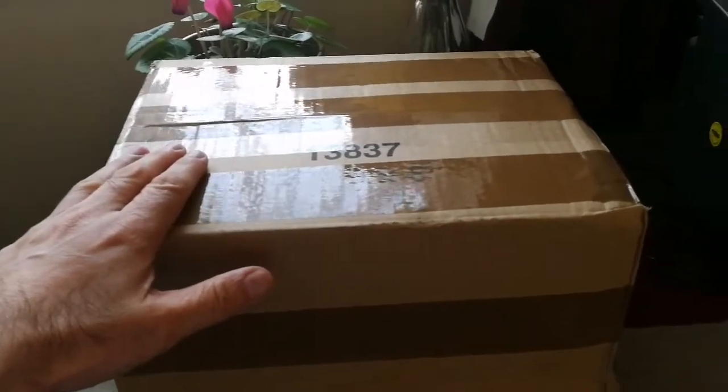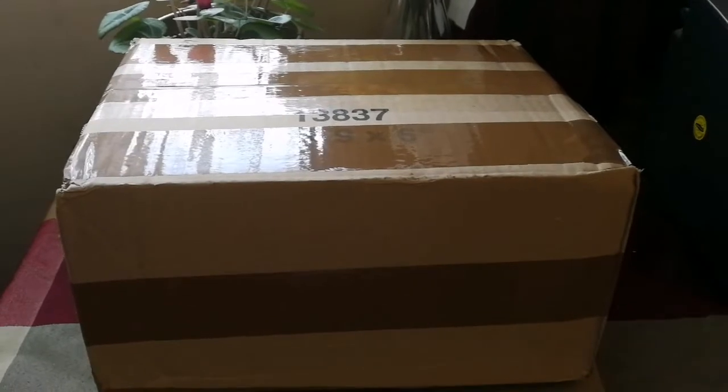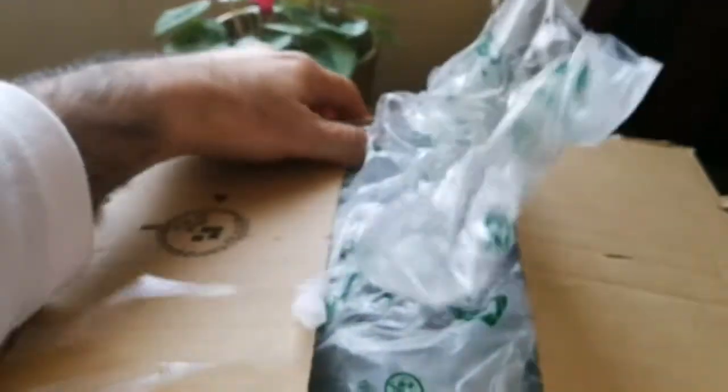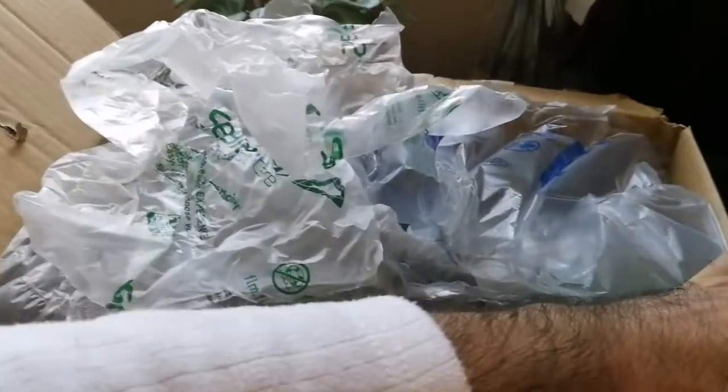This is the time for another unboxing video. We have received this box and I'm going to open it now. Let's do this — let's open it. There are lots of bubble wraps inside, so it must be something fragile.